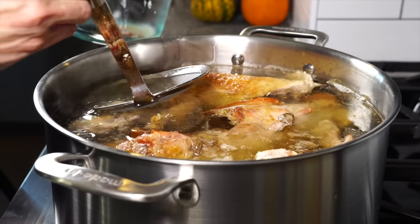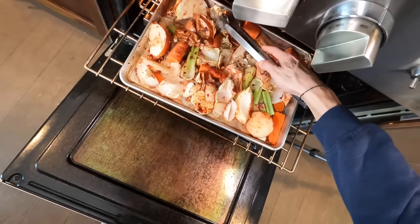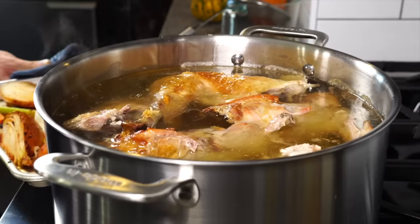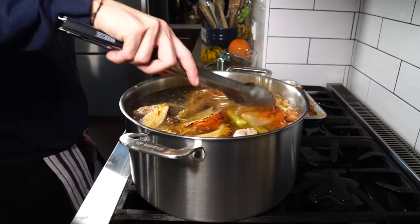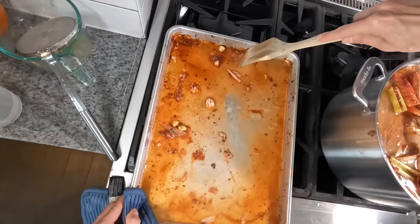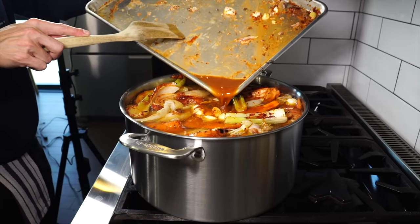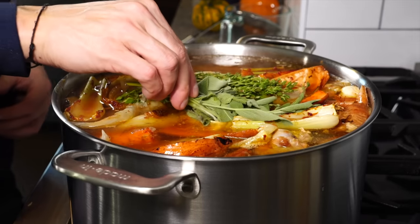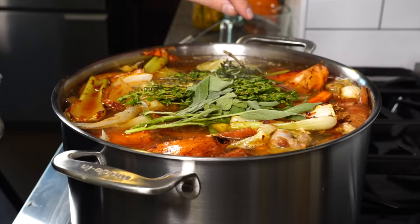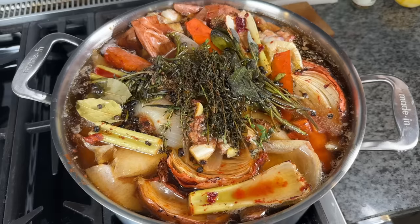While those roast, continue skimming the top of your broth, then check on those vegetables — make sure nothing is burning — and roast them until they begin to caramelize. Once they begin to caramelize, transfer them into the stock pot. Take that sheet tray, pour some water on it, and with a flat-bottom spoon or spatula scrape and deglaze the pan, then pour all those juices into the stock pot. Then toss in some thyme, a little bit of sage, a rosemary sprig or two, along with some bay leaf and some whole peppercorn. Allow that to cook at a very gentle simmer for 12 hours.